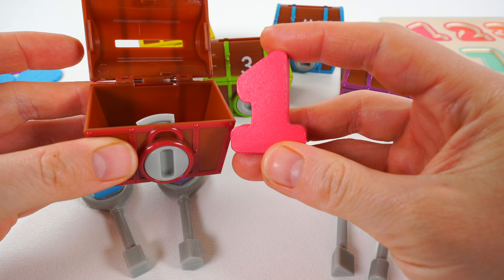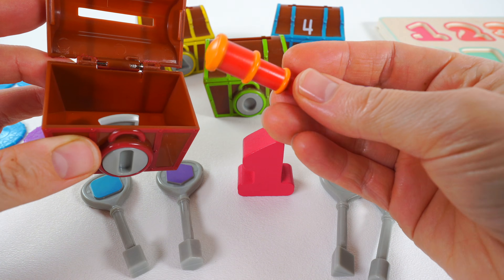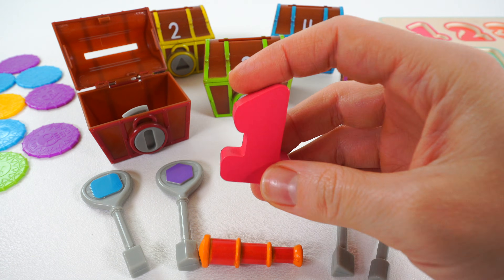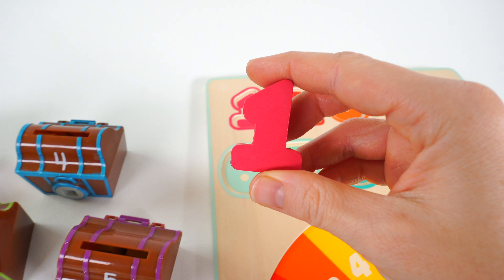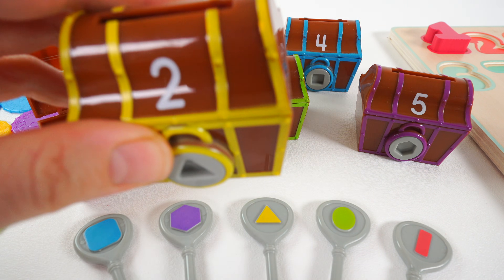Let's see what's inside. We have a number one. And we have the pirate's telescope. Let's put the number one back in the puzzle. Number one.